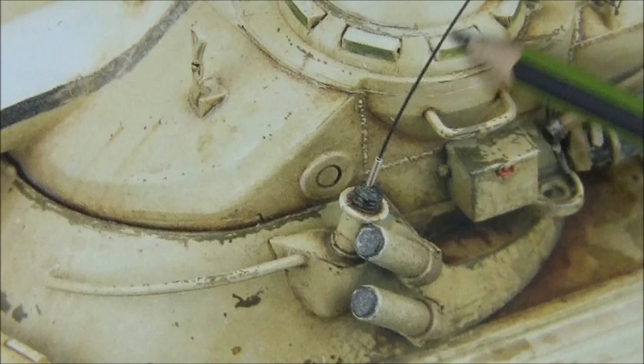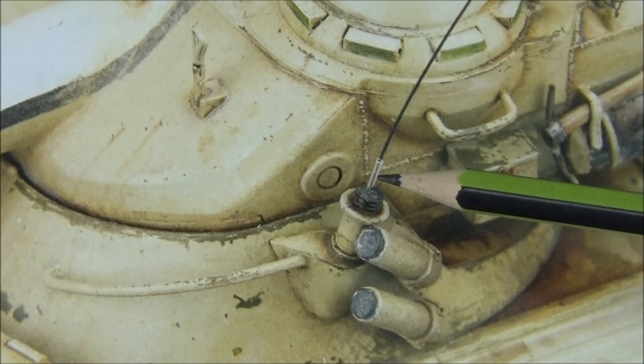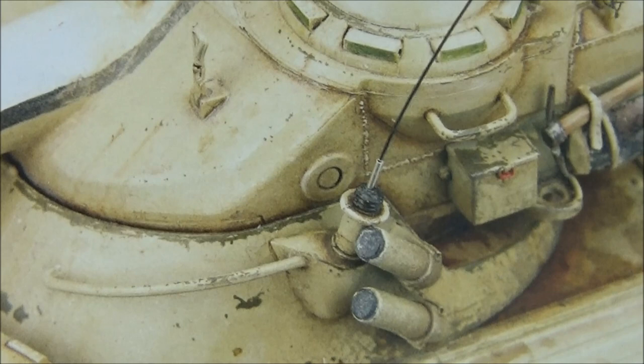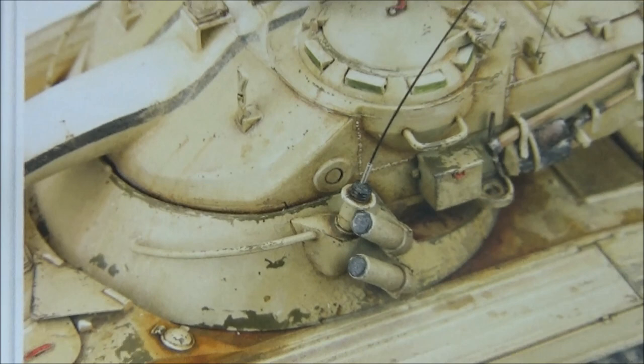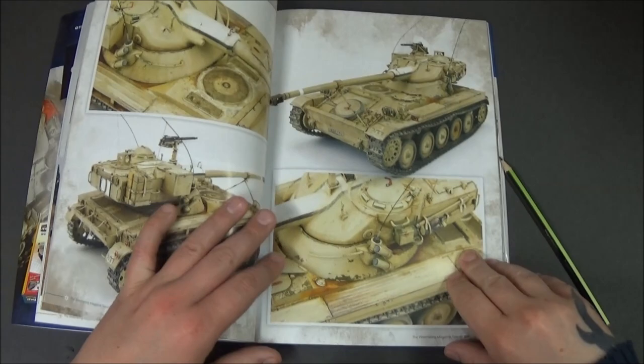What they've done is got a bit of metal tubing, cut it into place, and just slid the aerial through, so it gives it an extra bit of detail. I thought that was a great little idea to try — I'm definitely going to try that on the IDF build. After all, this hobby is all about learning and trying new things, so it's good to try different things out.